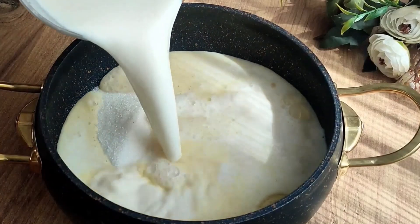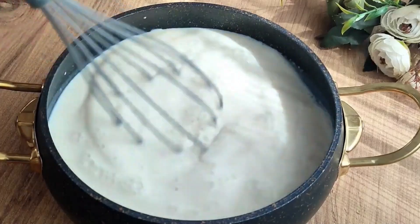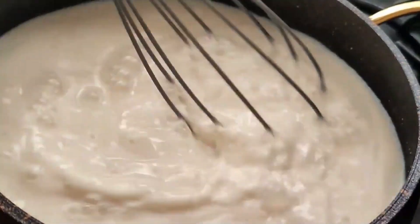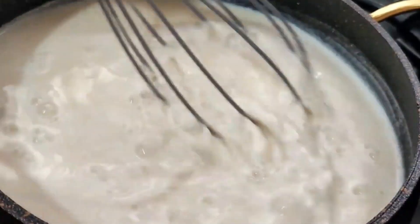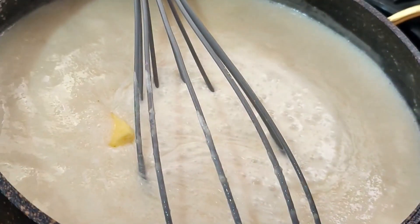Mix the oven-free dessert on the stove continuously on medium fire. After boiling, add 1 teaspoon of butter and 1 teaspoon of vanilla. Add to the pan 1 tablespoon butter, mix, 1 teaspoon vanilla, stir on the stove.